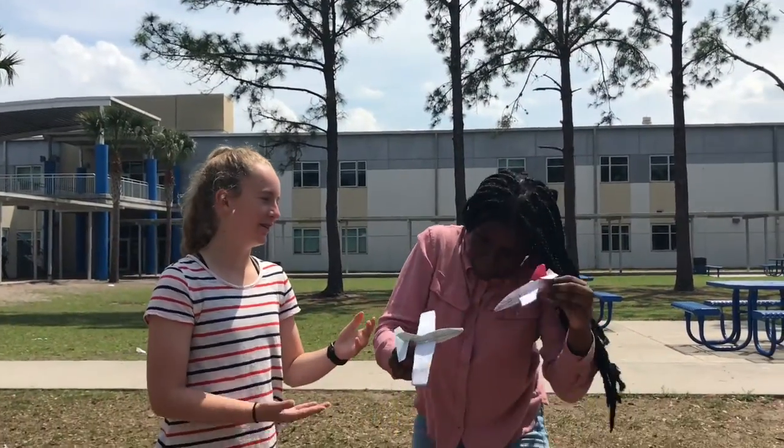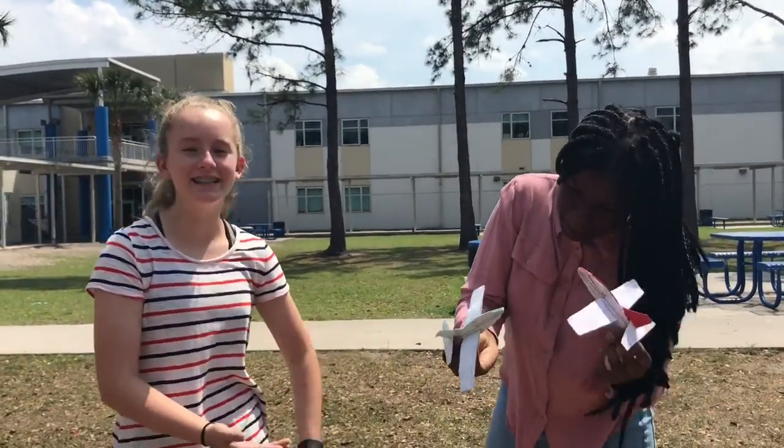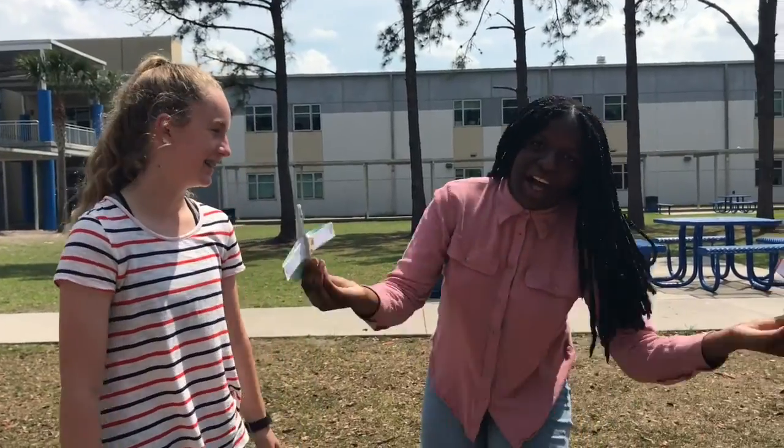This is one of our loyal customers, Tara. As you can see, she loves the glider plane. I love it!